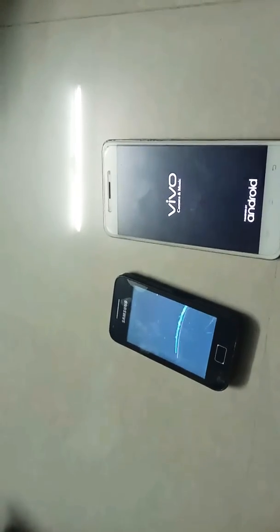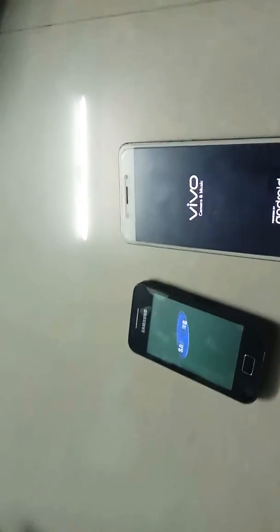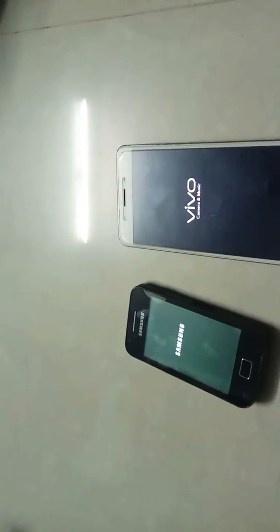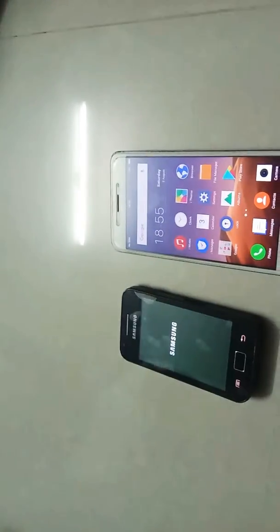I can't get it. Why are you doing this? Vivo is on.